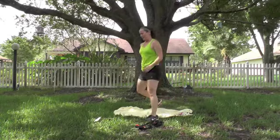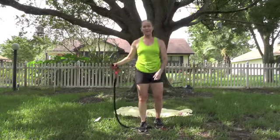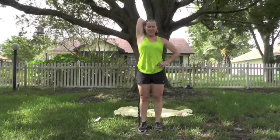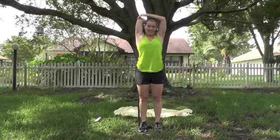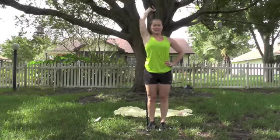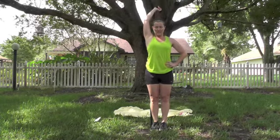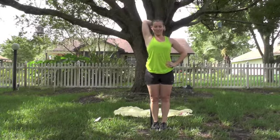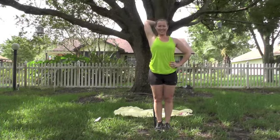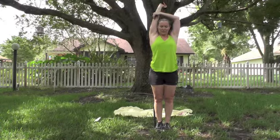Come on up. Triceps. Take the band — one end on the ground, step on it with one foot. Same arm, same foot — it flows better. Push that arm up right by the ear, drop the hand behind the head, elbow stays, press and down. Closer to your hand makes it harder, closer to the bottom handle makes it easier. Make it a challenge — full range of motion. Press it up. 10 more on this side. Don't let that elbow float out. Last one.